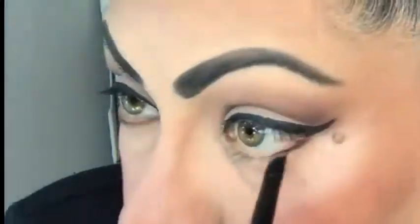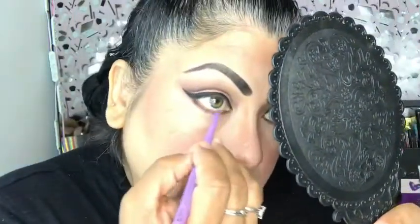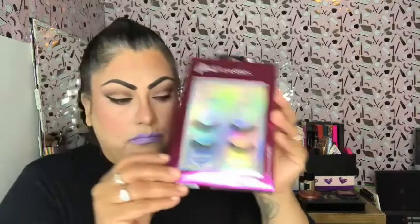I'd also like to mention that we have a new member of the family — my daughter had another baby! His name is Luciano and he is adorable; I call him Lucci and I just love him so much. On this lower lash line I'm also going to use the Coven lip liner.